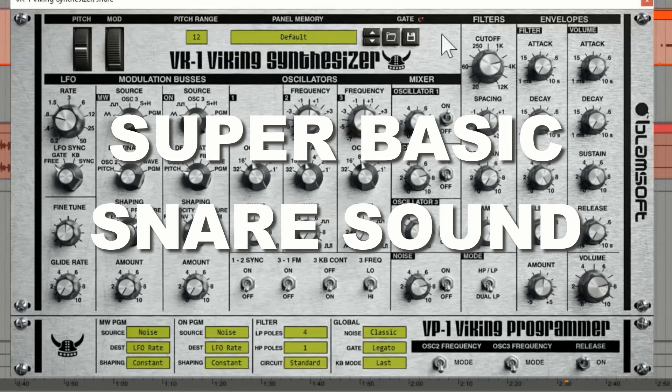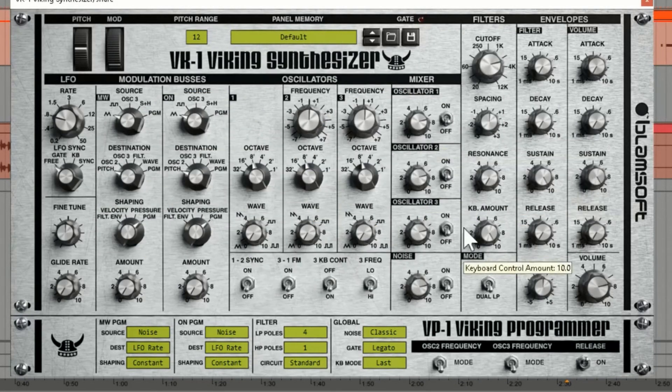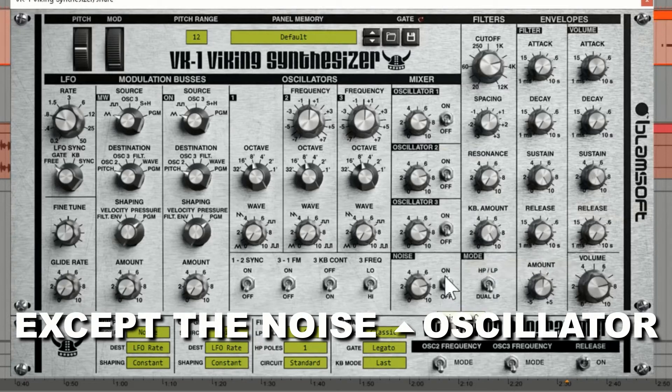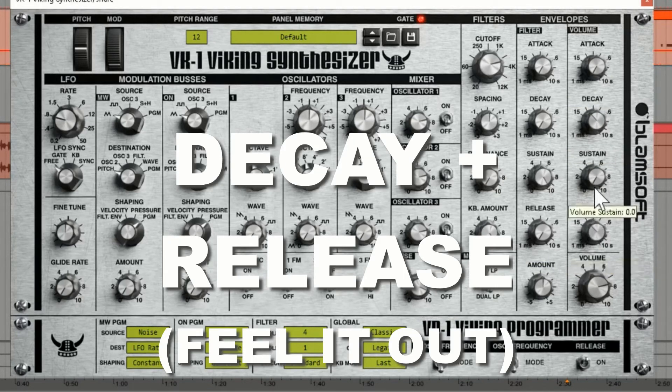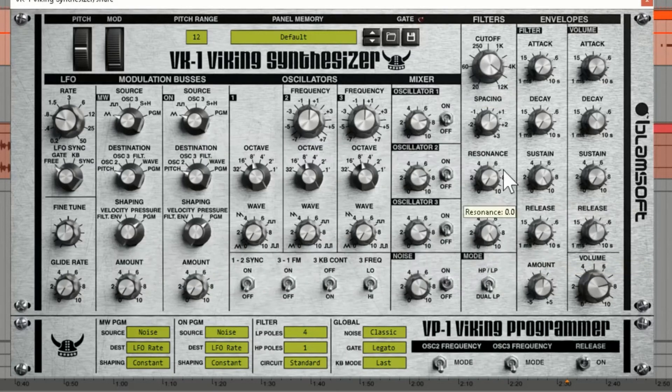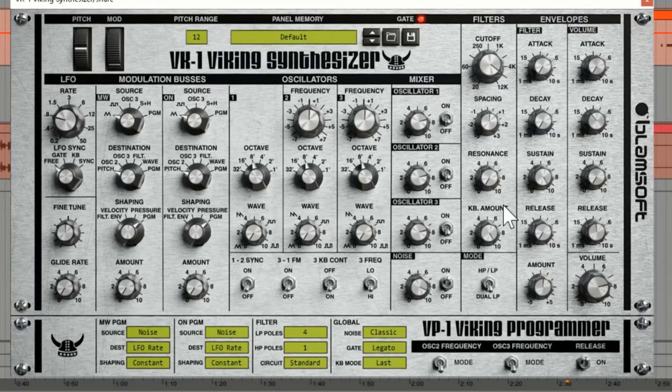It's even easier to make a snare. You're going to turn off the oscillator and then turn on the noise oscillator. You can hear it's constant — we're going to turn the sustain off. Now it's just a click. Then you're going to adjust your decay and release to your taste. You can play with your resonance, filters, and cutoff and all that good stuff. But this little noise hit — you're a lot of the way there.